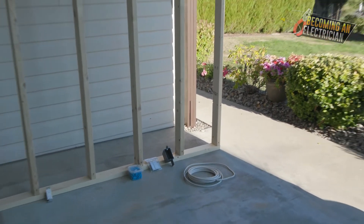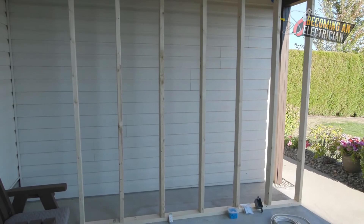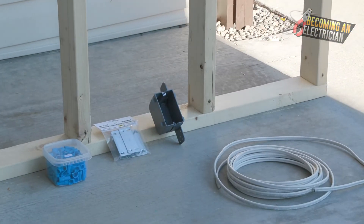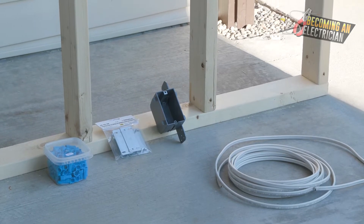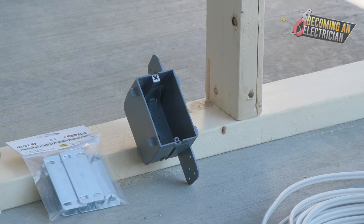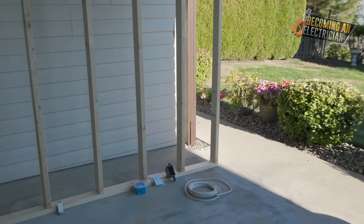Essentially, the rough-in process is: the carpenter installs the walls and roof, the electricians come in and install boxes, drill the holes, and pull the wire. The most important thing to know if you're a homeowner is that you must call for inspection. You cannot be rushed by the drywaller, contractor, or insulators. Once the inspection is passed, you are past the rough-in stage.